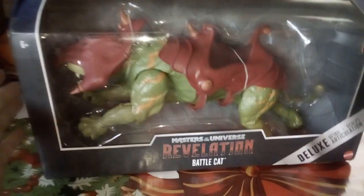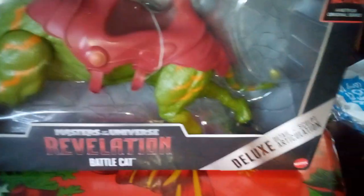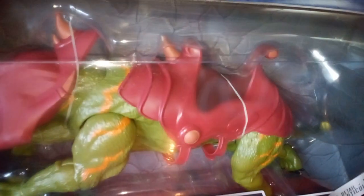Hey guys, this is LouisaDog and today I'm going to be bringing you guys Masters of the Universe Revelation Battle Cat. This deluxe figure has great detail and articulation - this is from the Masters of the Universe Masterverse collection.